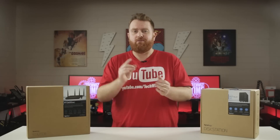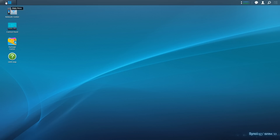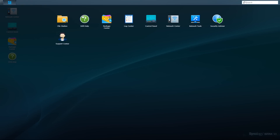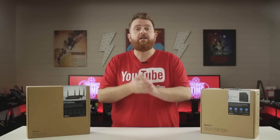Now that we have the hardware set up, let's jump over to the computer and set up the software side of load balancing. Login to your Synology Router Manager and click on the main menu in the top left corner. Select the Network Center icon, then choose Internet from the left hand side.